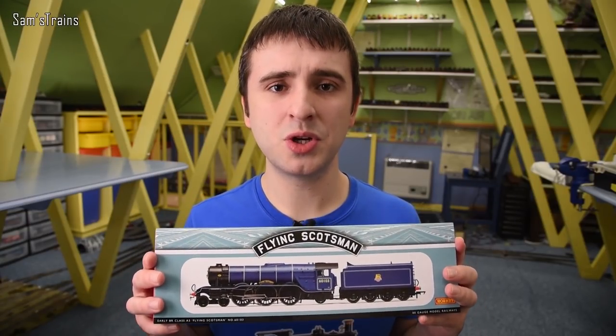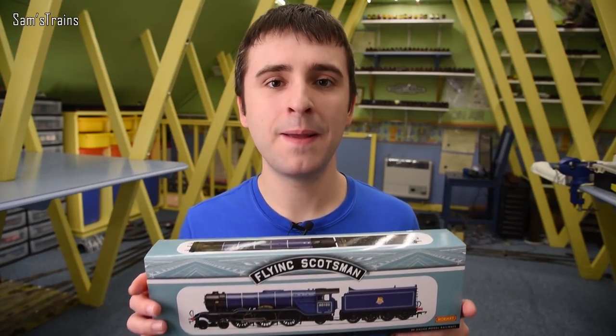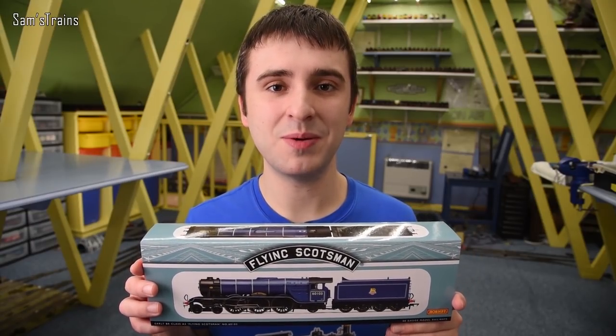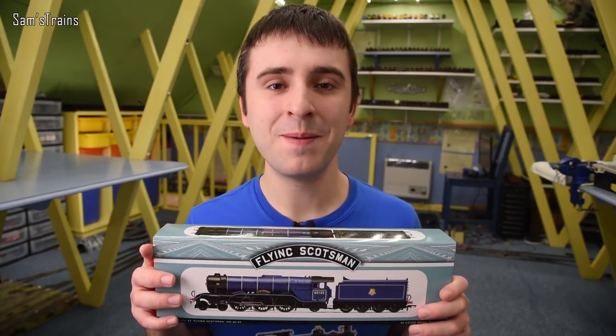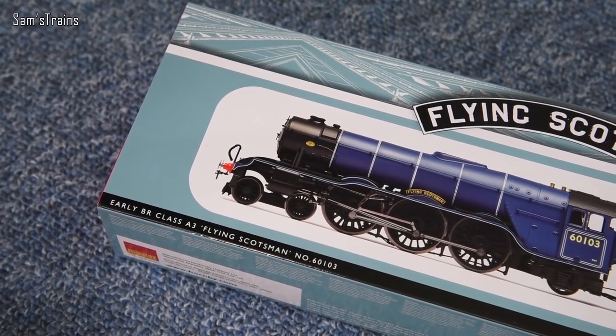We'll use this current release to compare to the new one when Hornby bring those out, but today we'll just look at this one and find out what it's like. So let's get this out and have a look. Yes, the Flying Scotsman — Britain's most famous steam locomotive. In fact, it could be the world's most famous steam locomotive.